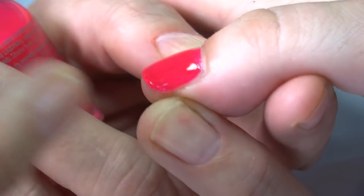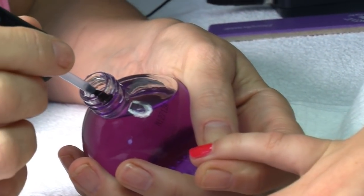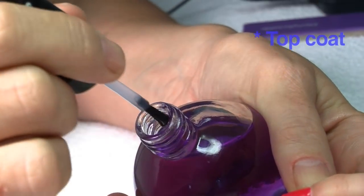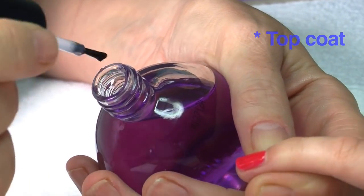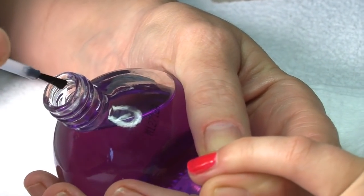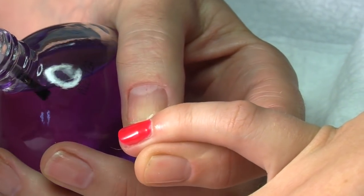Now we're going to apply our top coat. Same principle, but don't overload your brush — that's the key thing. Just take the amount that feels right, so it's not going to flood the minute you get it on. You want to feel in control of it.